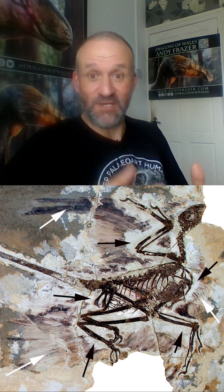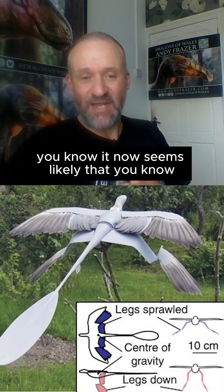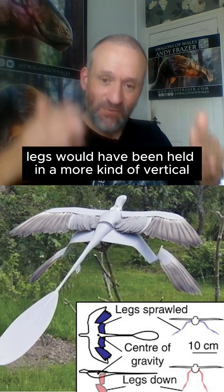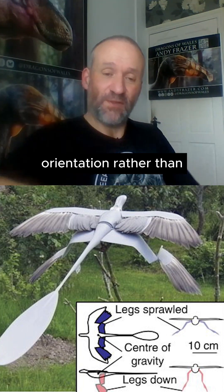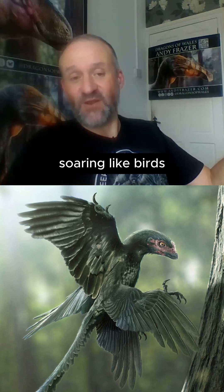With Microraptor, there have been aerodynamic studies done, and it now seems likely that whilst the wings were used as wings, the hind legs would have been held in a more vertical orientation rather than sort of horizontal flying surfaces. The early flying dinosaurs weren't necessarily soaring like birds.